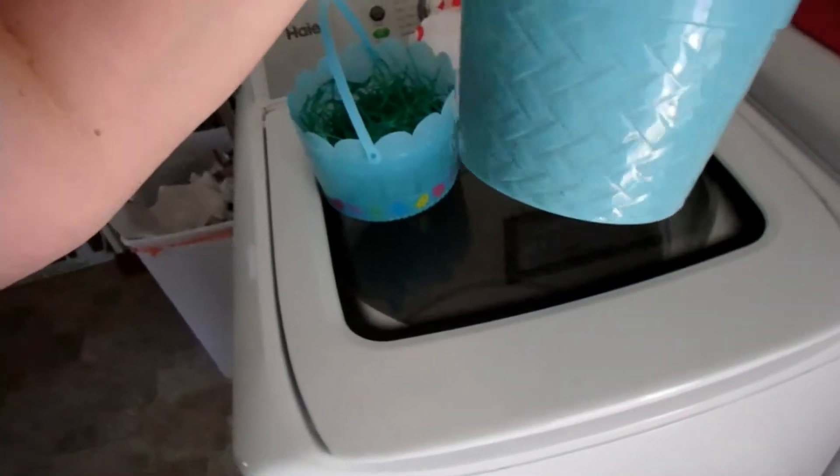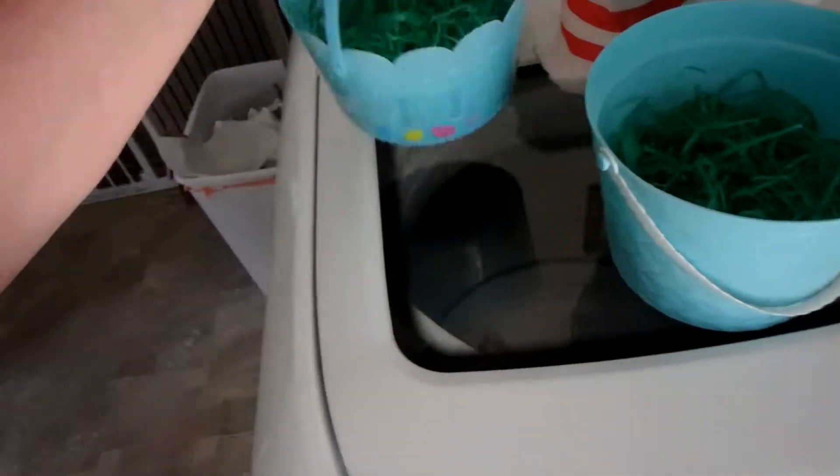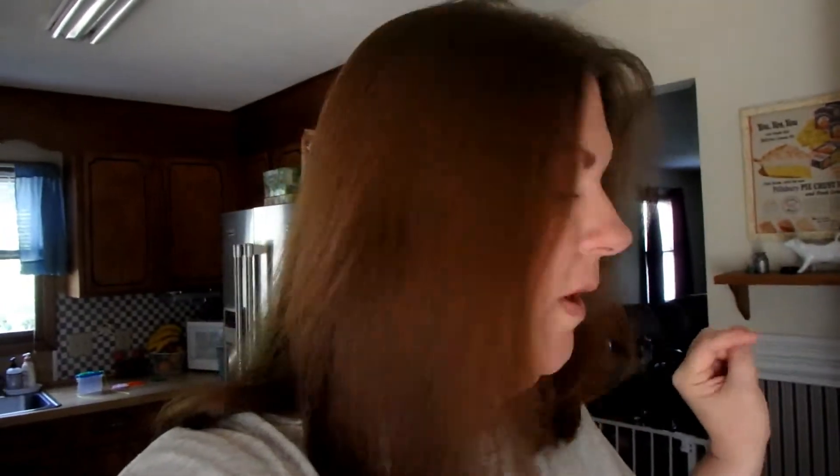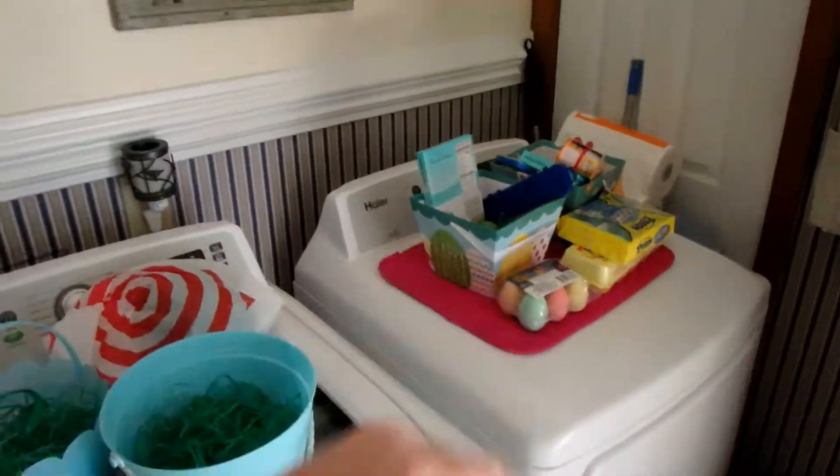I'm just going to go get Levi's shoes on him real quick. These are their baskets from a couple years ago, and they're going to use those to put the eggs in because they're real eggs. Well, y'all saw Monday's vlog — I don't really want them cracking. There's their loot over there. Jayden's dying to use his paints and stuff. Just waiting for my husband to hurry up.